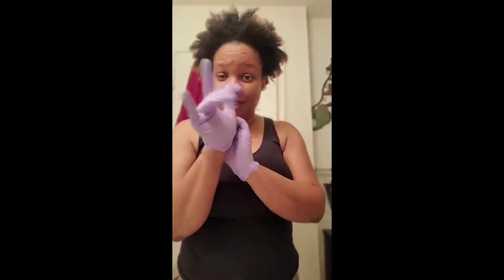I'm gonna play with some hair color — it's not permanent. Putting on my gloves. I have freshly washed hair and I did not detangle or anything. It's supposed to be like 80% dry before you add the color.